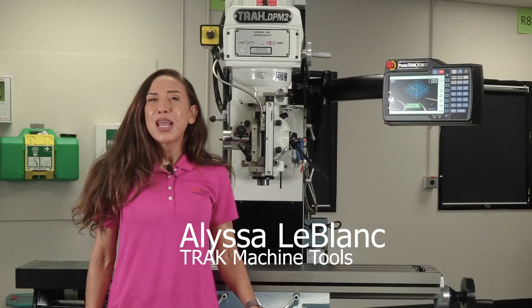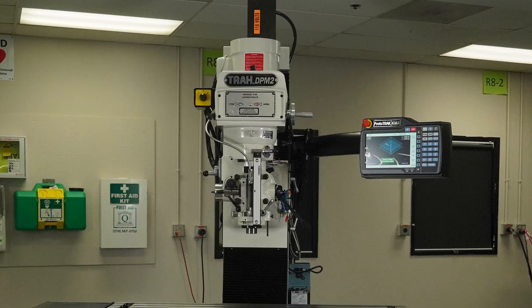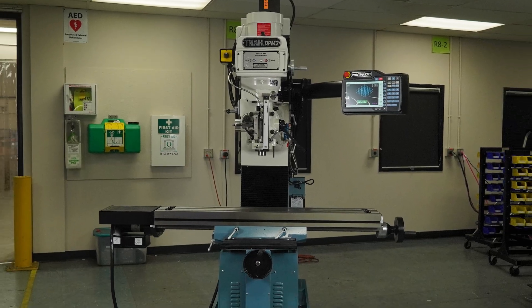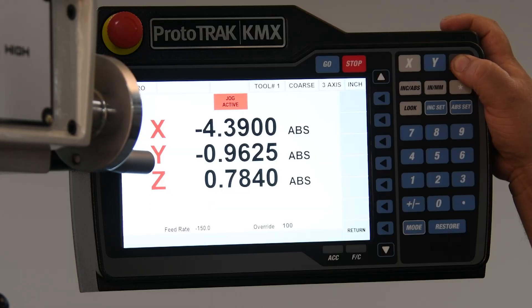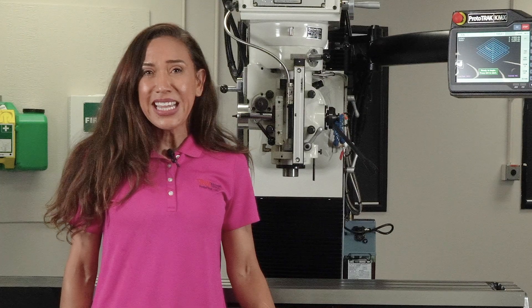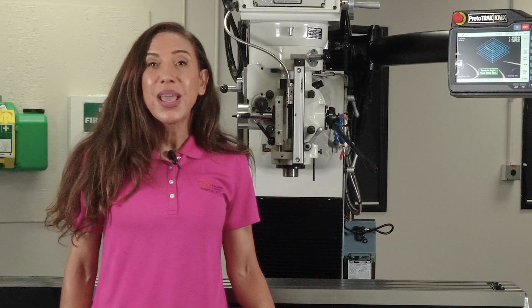Hi, I'm Alyssa LeBlanc and I'm here in the TRAC machine assembly area to introduce you to the TRAC DPM KX2, our new CNC bed mill featuring the Proto-TRAC KMX CNC. It has all the versatility and ease of use you expect from TRAC at a price that makes it an amazing value.